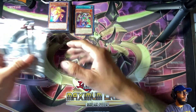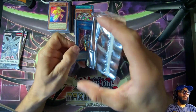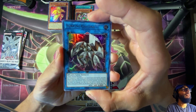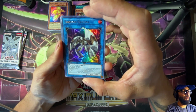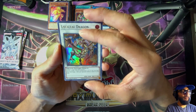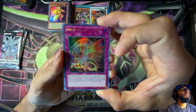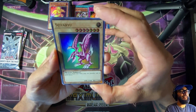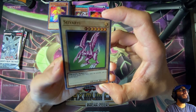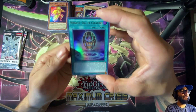Three packs left, everyone. Hope for that ghost rare. Sunvine Gardener — a Link 1 with just the arrow pointing up. The Vol Vol Dragon. Hieratic Seal from the Ashes. Oh wait — check that out! This is a straight throwback to old school Yu-Gi-Oh, so cool. And Hieratic Seal of Creation.